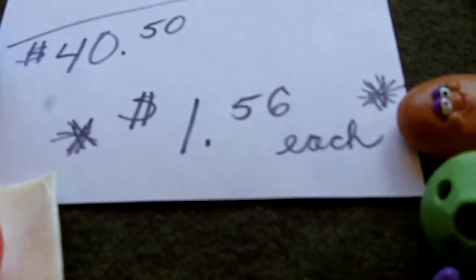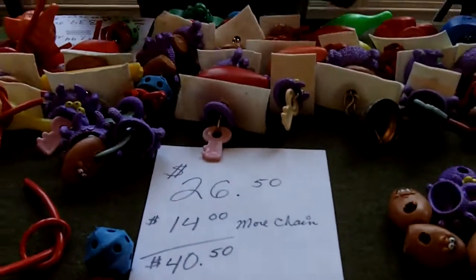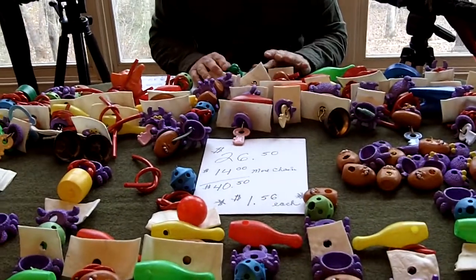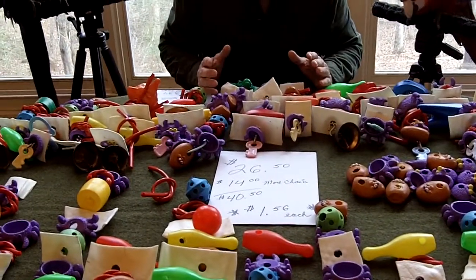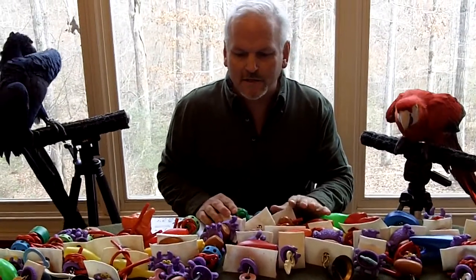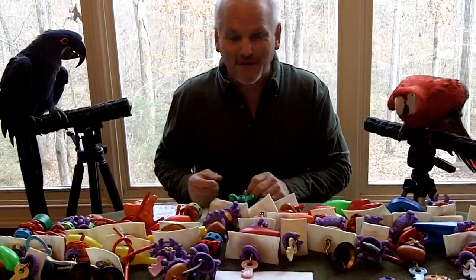On the table here, I've got a row of toys up at the top that we made. We drilled them all — it only took a couple hours. Lots of fun. The whole family can get involved, or you can do it by yourself. It doesn't matter if you have one bird or if you have 50 birds. It's a great way to do it.